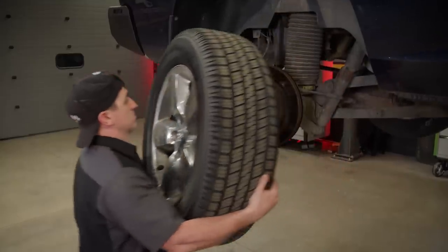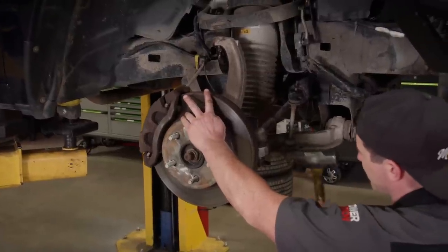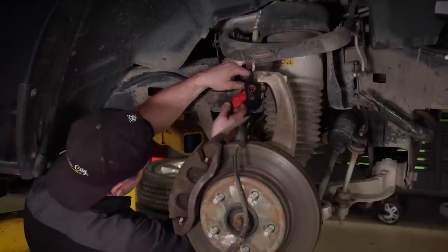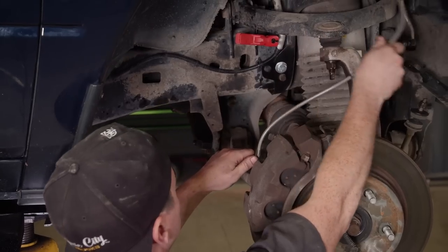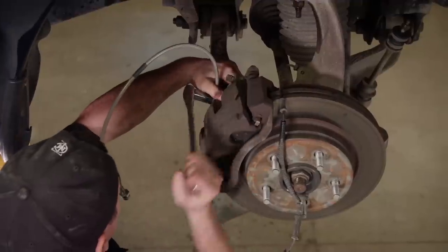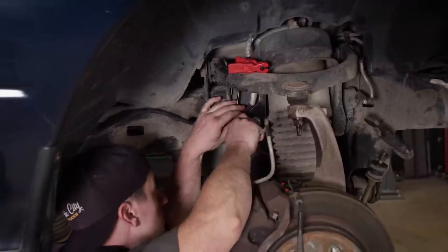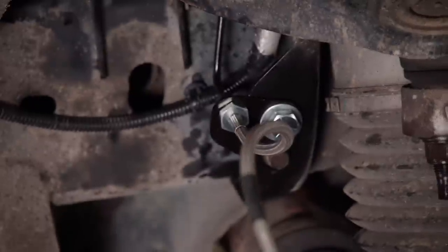The most important part of installing a lift kit is to follow the manufacturer's instructions that come with it. Before we tear it down any further, we'll put a line stopper on here to keep that from leaking all over the place. Then we'll install the extended brake line that we got from BDS and get this brake line connected to this new hose.